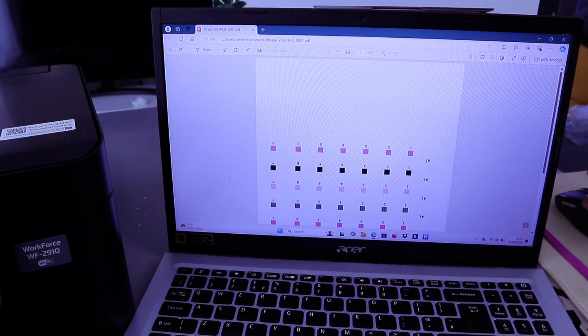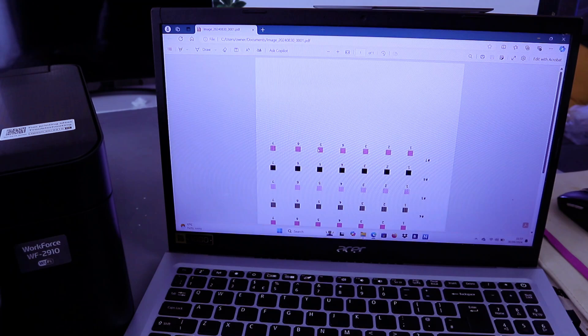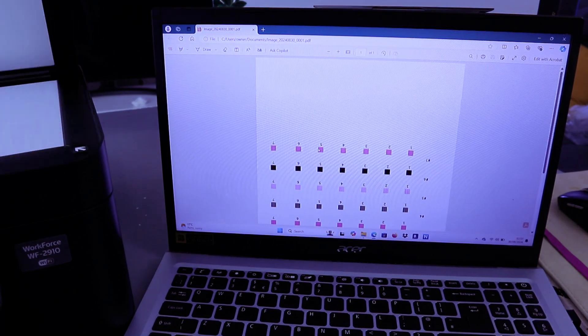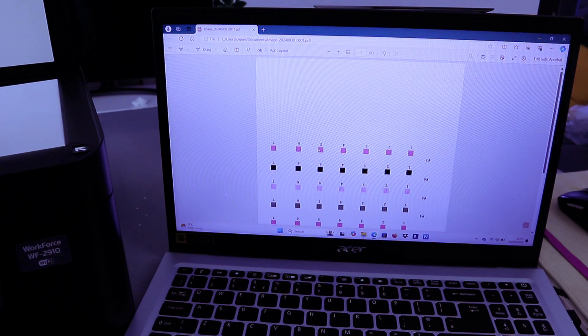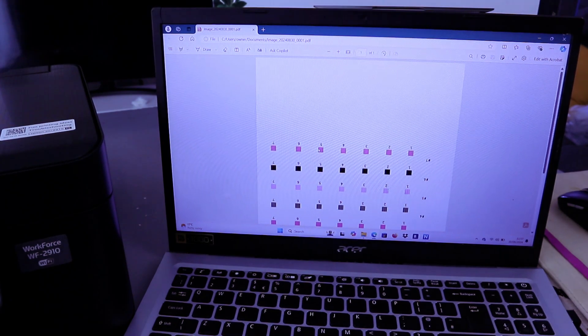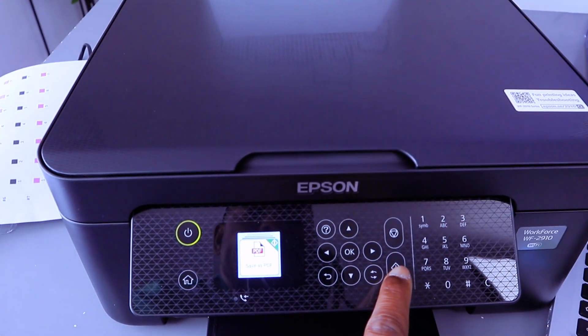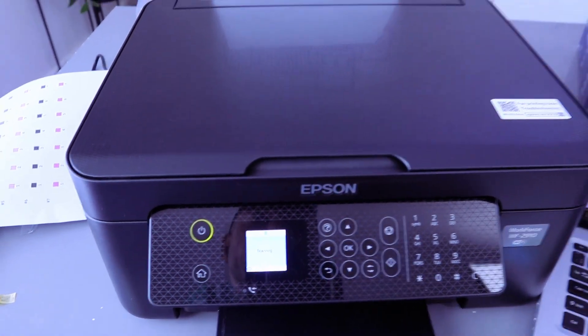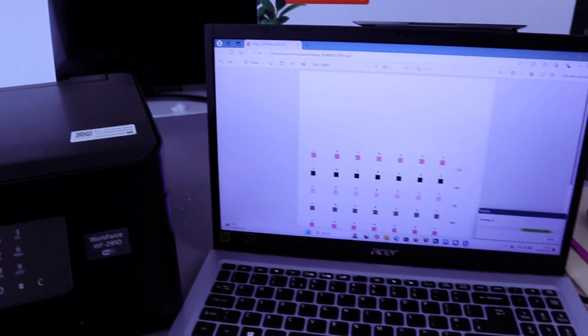Double-click it — this is the document we scanned. If you want to scan a second document, open up the glass scanner, place the second document you want to scan, close it, then select Save as PDF and select Start. The scanning begins.